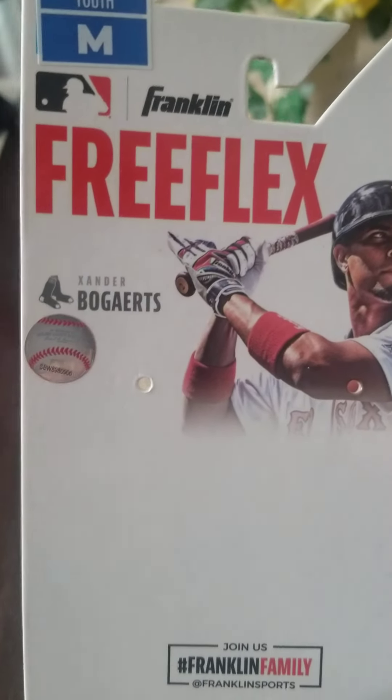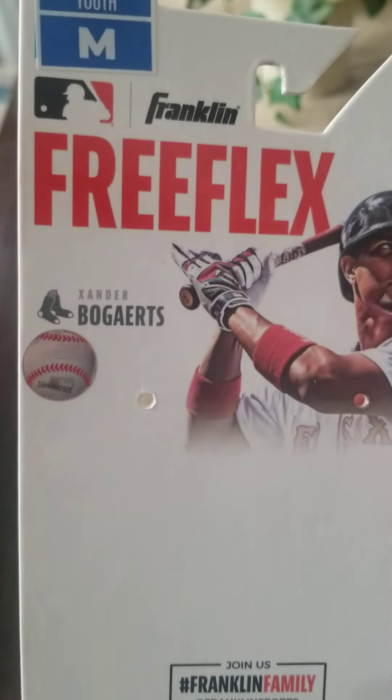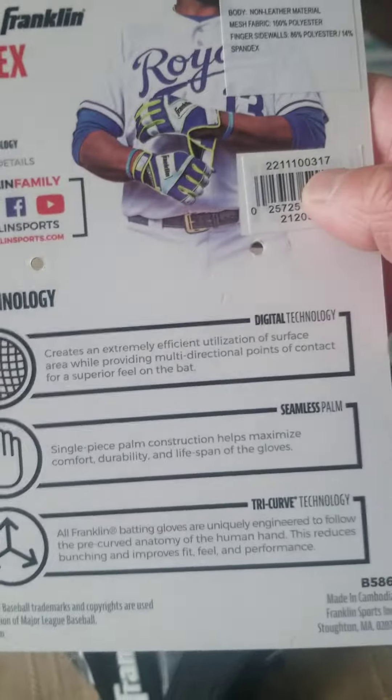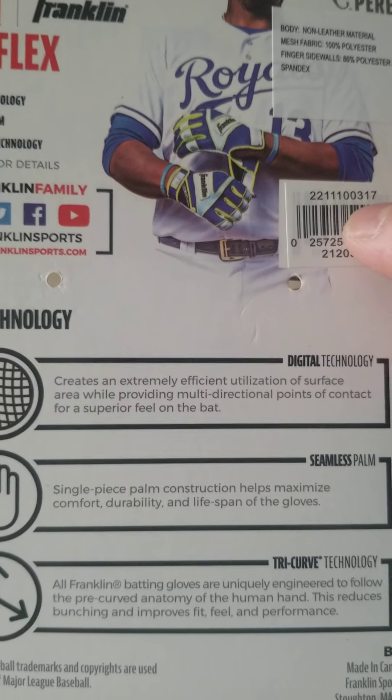A review of the Franklin Free Flex, Youth Size Medium. Official Batting Glove of the Major League Baseball. Features include Digital Technology, Seamless Palm, and Turbo Carb Technology.